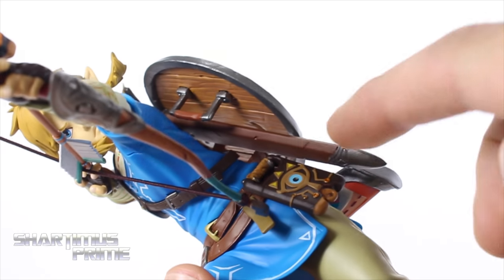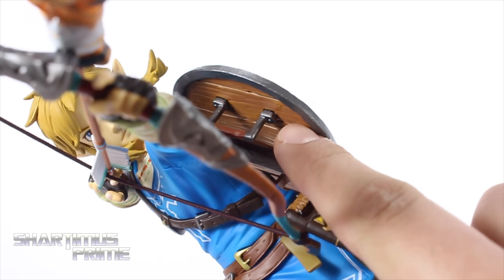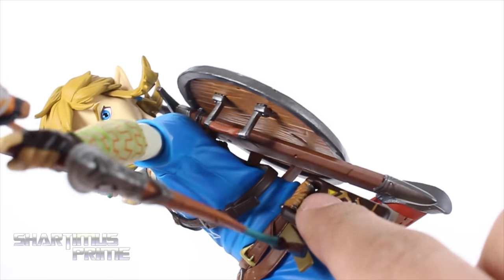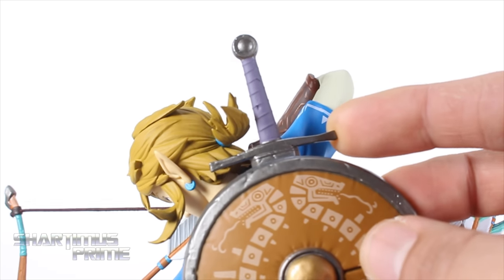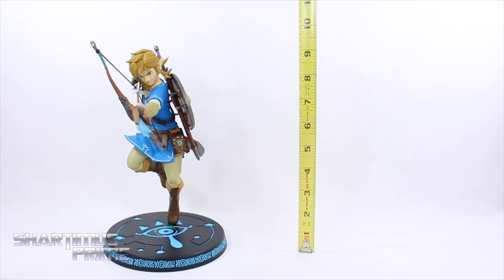You get some copyright info at the very bottom. I also wanted to point out how awesome the inside of the shield is — they have all these details with the wood grain looking very realistic on the inside. I absolutely love that. The sheath looks really good too, and we have the hilt for his sword looking pretty awesome.